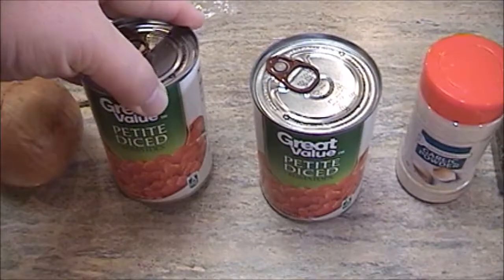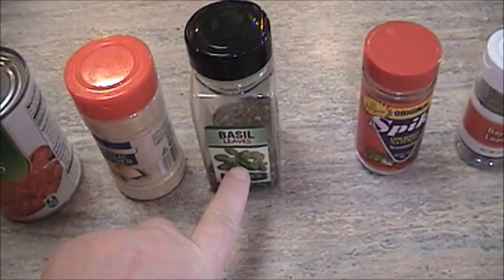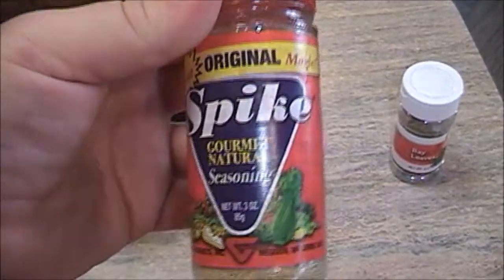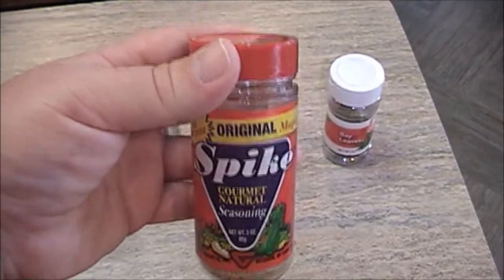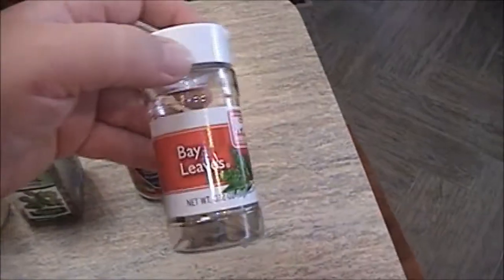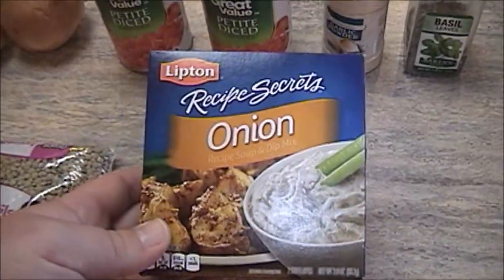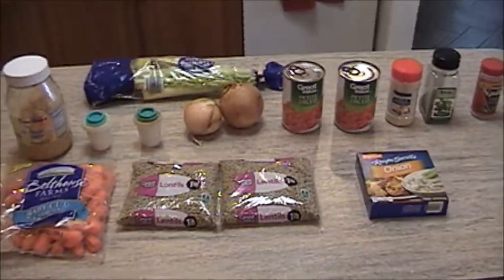Two cans of diced tomatoes — they can be petite or regular size, doesn't really matter. We have garlic powder, basil leaf, spike seasoning, which is kind of my spin on it. It's a seasoning you guys may have never heard of; I've talked about it in past vlogs and I really like it, so I add a little bit for extra flavoring. A couple of bay leaves go in it, and last but not least, my uncle's secret spin — Lipton onion soup to give it that little extra flavor. So this is the basic ingredients list.